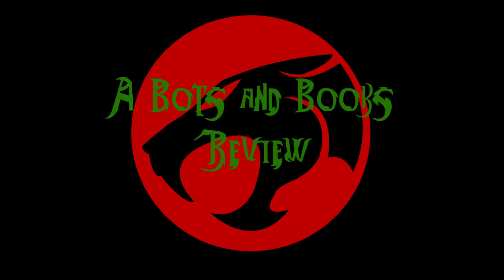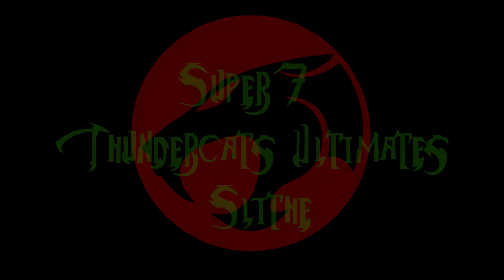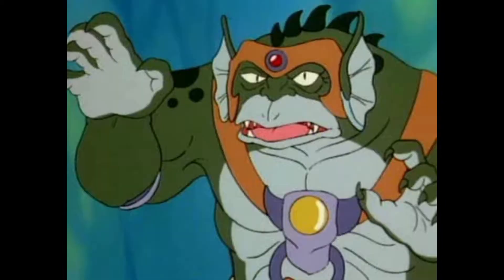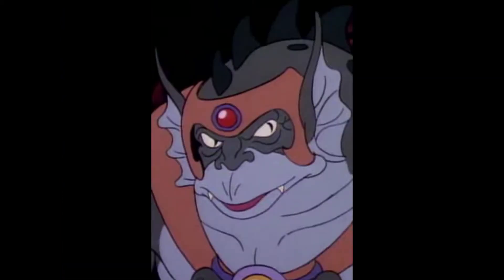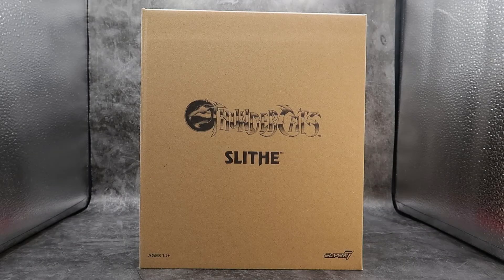Hello, Bots and Bucks fans! This is Squarp1701 and tonight we are going to be taking a look at the Super 7 Ultimates Thundercats Slythe!